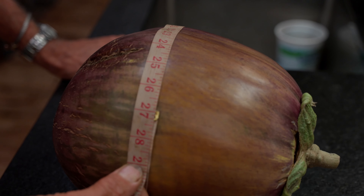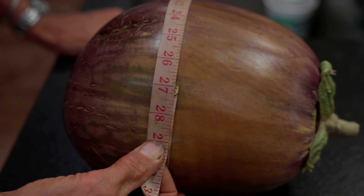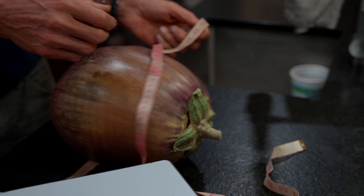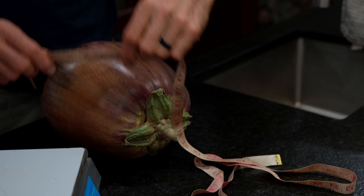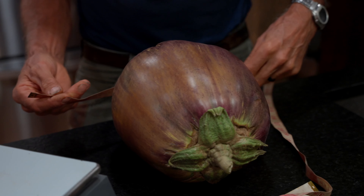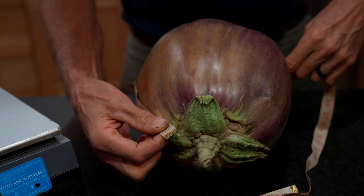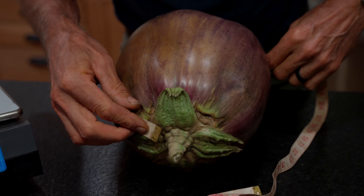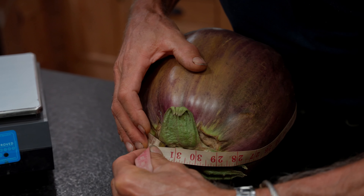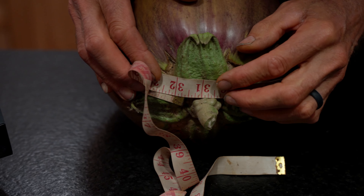And that is — there we go. So we're going to measure the other direction as well. Try to keep it at the widest point. Come around here. Looks like 31 and five eighths.